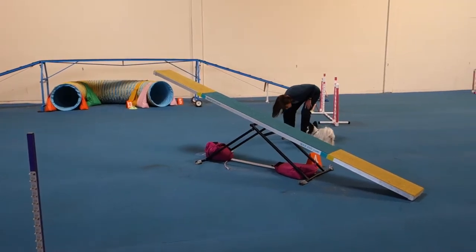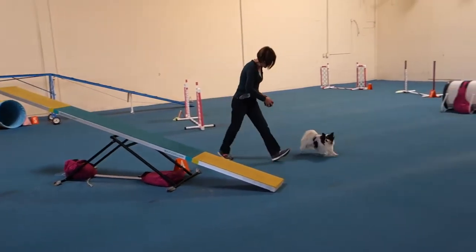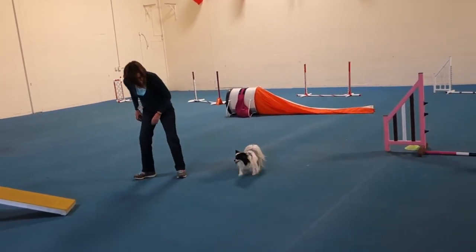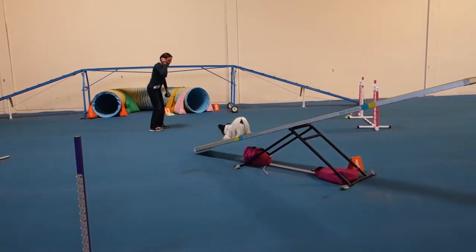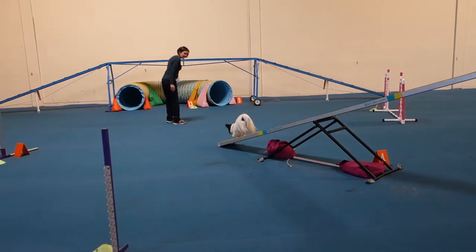Okay. Now your favorite. Ready? Jump. Peter. Good boy. Good boy, he does that again. Okay.